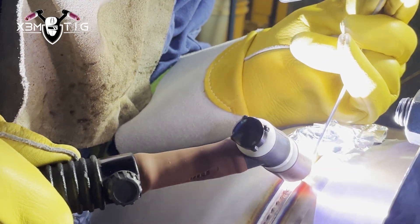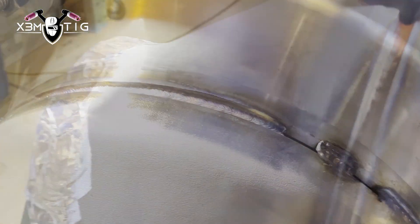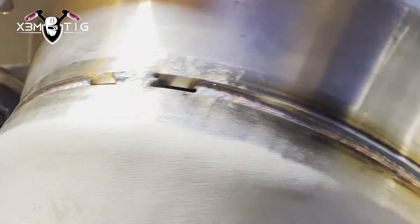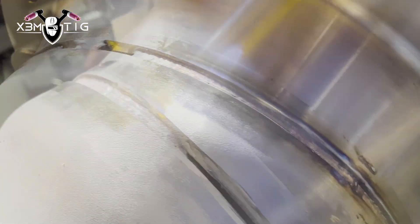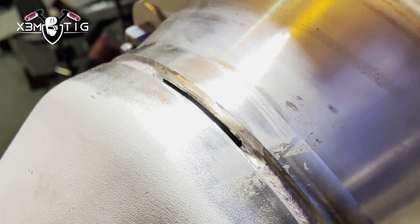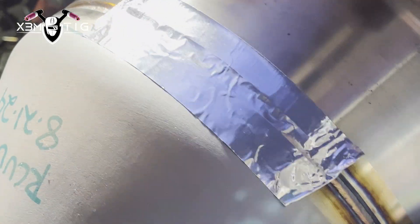I've got nice brand new shiny TIG gloves with a good grip. Now I didn't touch any of those tacks — now I'm gonna use the grinder to take the tacks out. Because I stayed inside the bevel, there are no marks outside the pipe, which is important. When you're welding later, you want a nice clear path of travel for your cup — if you're walking the cup, you don't want any obstacles. It also looks professional. Some places you can get in trouble if you've got any grinding marks or arc marks outside on the pipe.